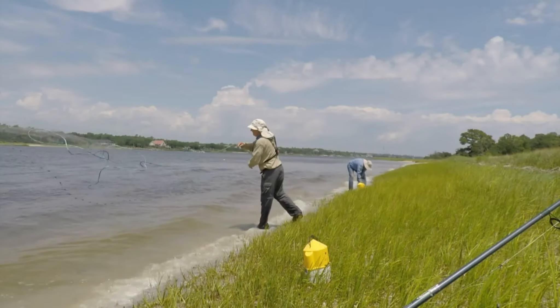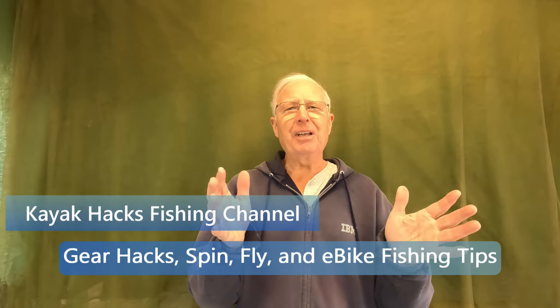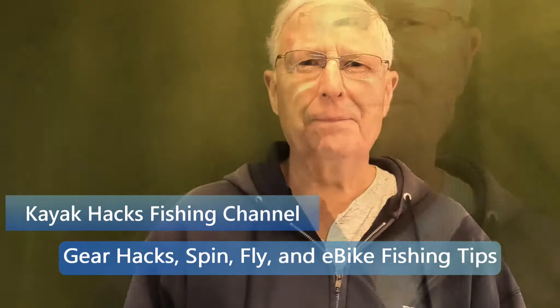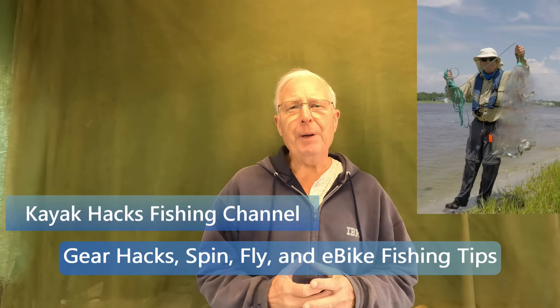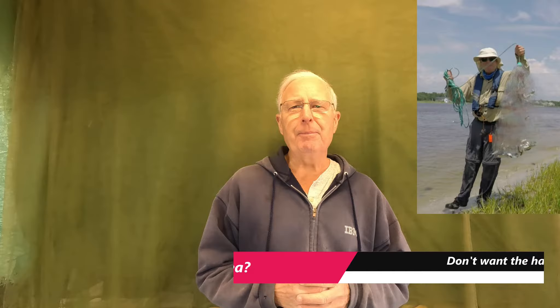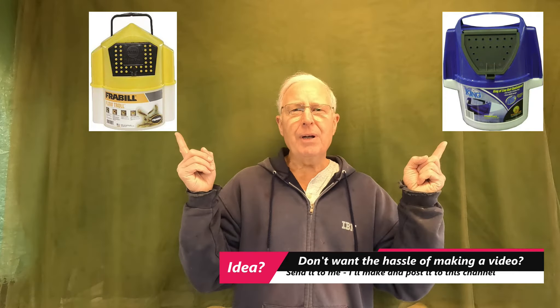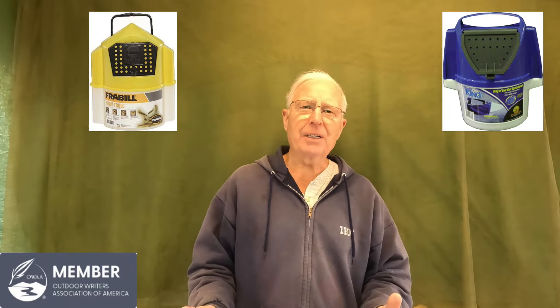If you use live bait, you've got to keep them alive — how do you do that the best way possible in your kayak? Well, stay tuned, I've got the solution. If you use live bait and fish from a kayak, you know that it's a challenge to keep the bait alive, especially because if you're using either one of these bait buckets, you just can't throw it behind your kayak and still move forward — the drag they produce is tremendous.